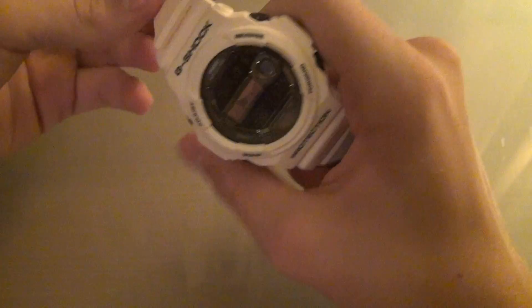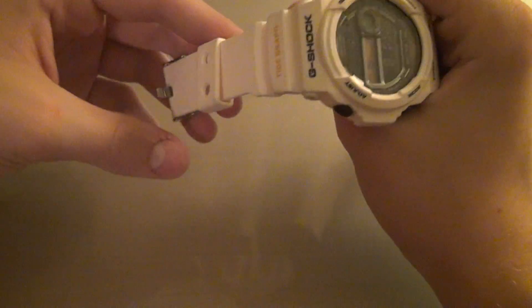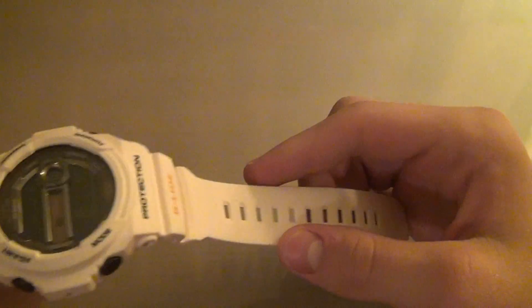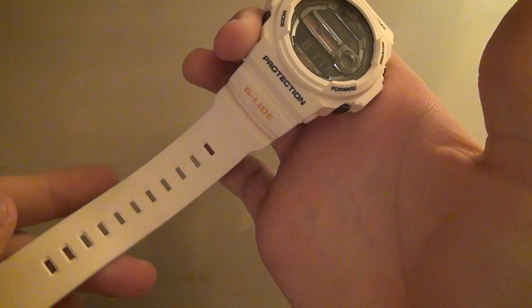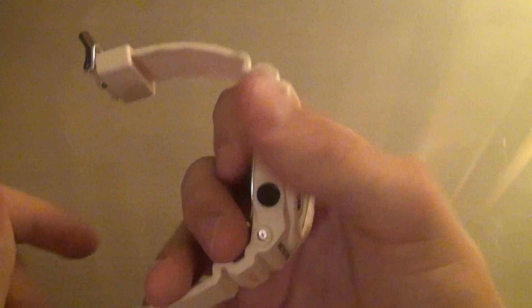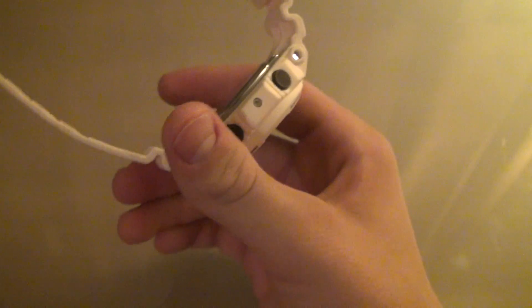This is a water-resistant watch just like any other G-Shock. Right here it says G-Shock. This is a matte finish, not a glossy finish, so especially in this white — kind of not quite white, but whatever color you would consider it — it's going to get really easily dirty.